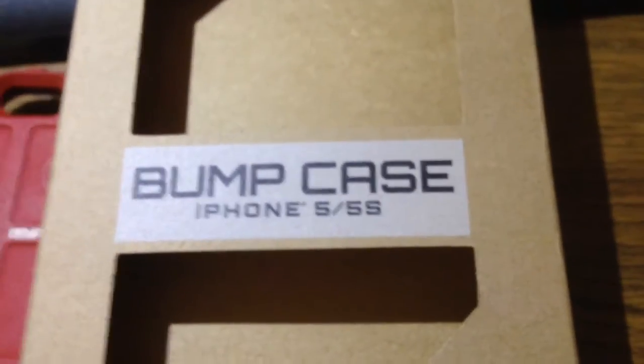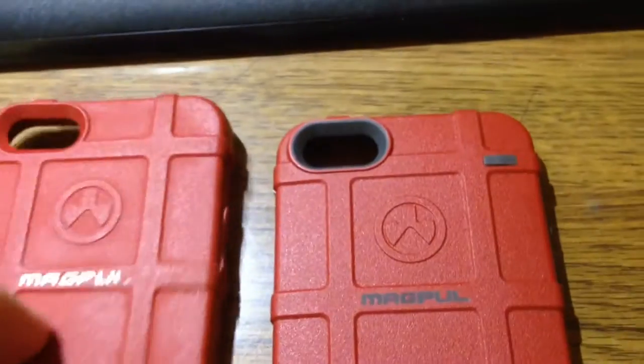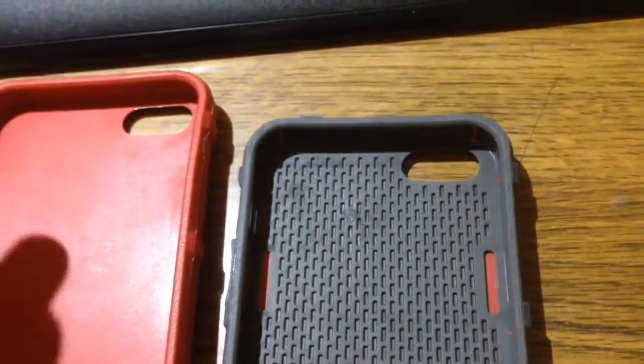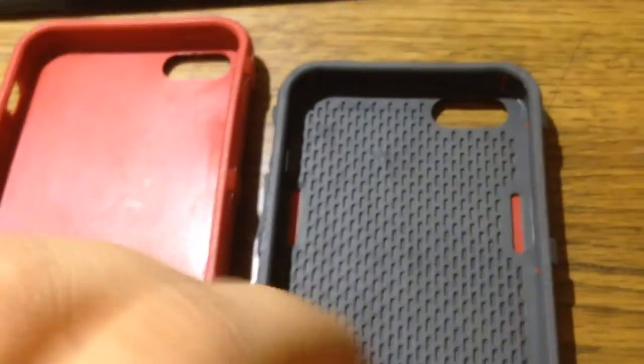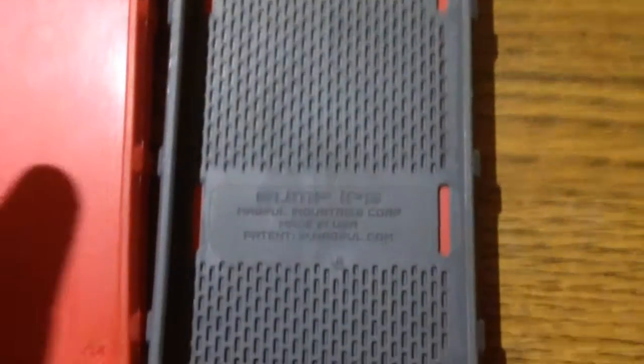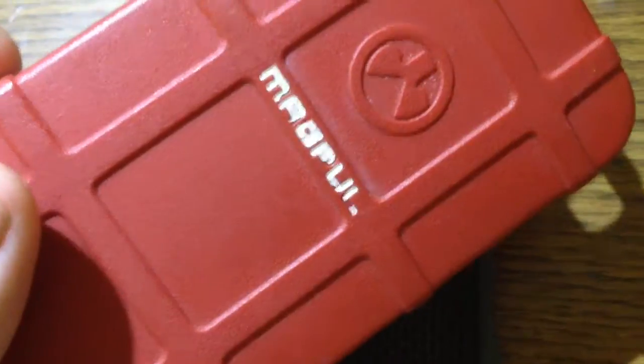Obviously the packaging also says 'Bump Case' instead of 'Field Case.' And even if the Field Case had a box that said Bump Case, you can look on the inside — it's not grey, because all Bump Cases are standard grey on the inside, while the outside of the case is what is colored.